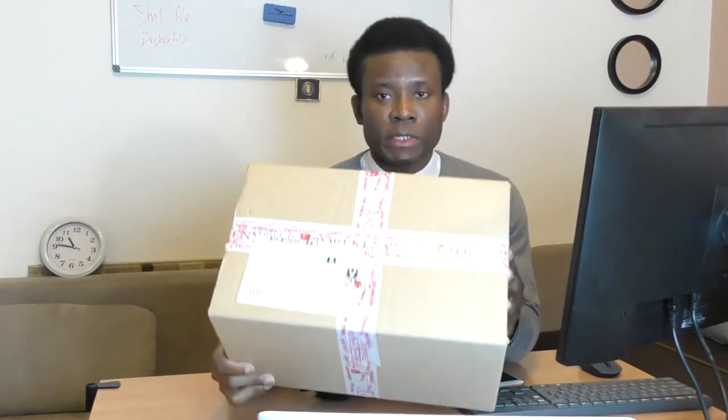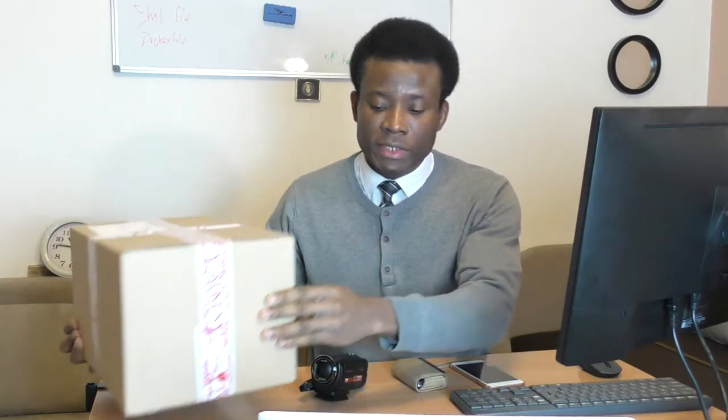If you look behind me, you'll see a whiteboard — I use it to teach as well. This camera is really good and I think it's going to help me teach more effectively and reach more people out there. I want you to understand the extent to which I go to be able to teach many people around the world, so that people can get the knowledge they need for free without having to pay anything.